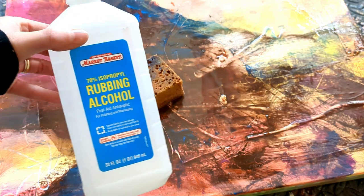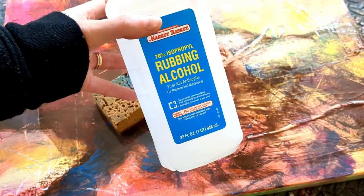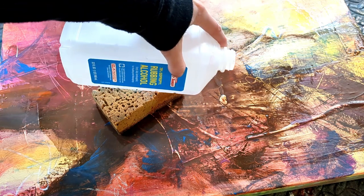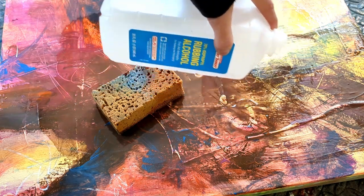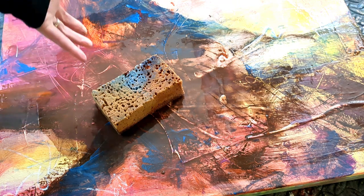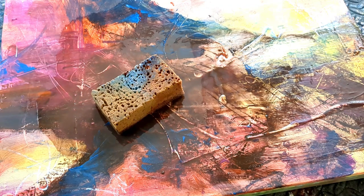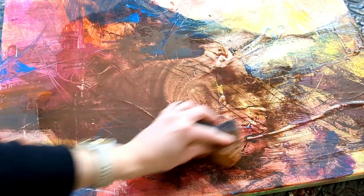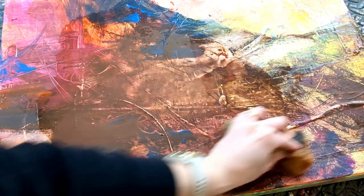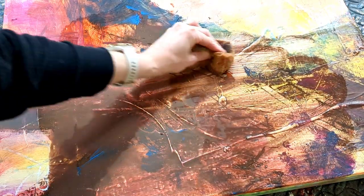This technique will gently lift paint layers off of a canvas. I take the alcohol directly out of the bottle, pour it on, let it set for a few minutes, then take a sponge, cloth, or paper towels and gently buff the area where I want the paint to come away.